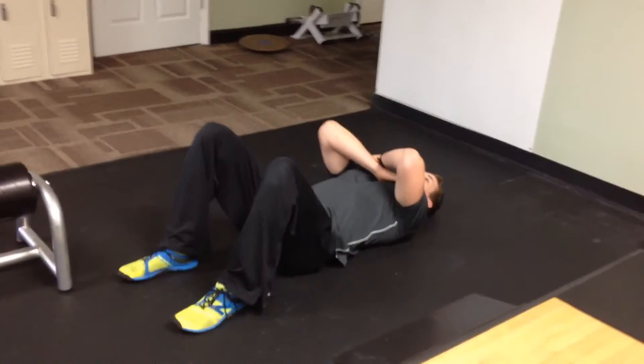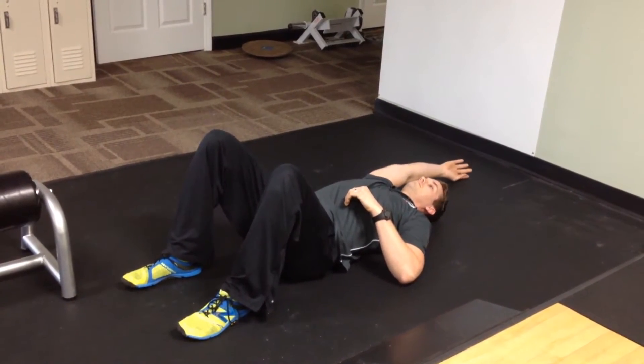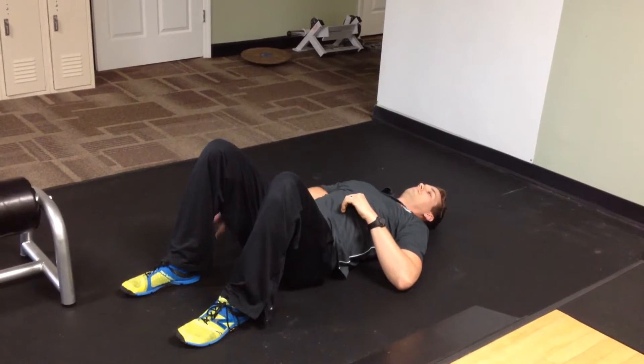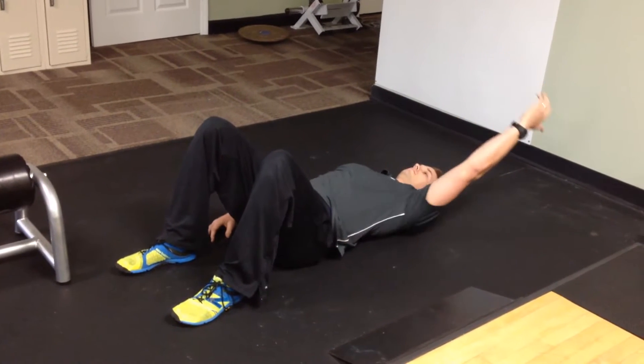What we can do to make this a little bit more difficult is add an overhead reach — keep the arm locked out, get the thumb back to the ground behind you, and you're coming back down. Come back up and over again. You can bring your hand to the outside a little bit, like you would for a scaption as well.